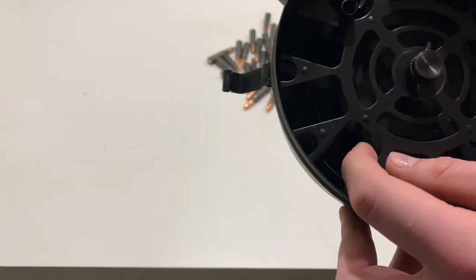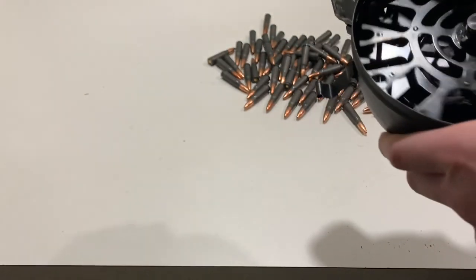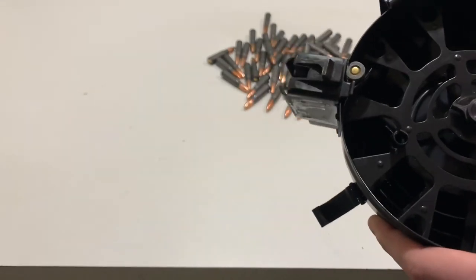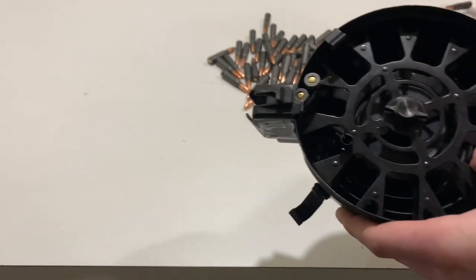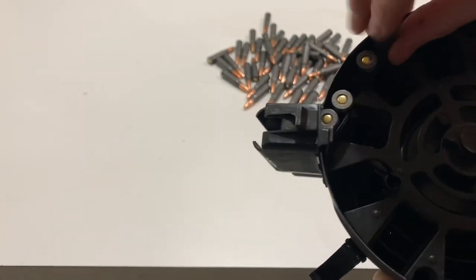It just jumped right there — it jumps. And then you're just going to spin it back home. Now it's starting to get some spring tension on it. So take your first two rounds and just put them in these first two slots. But do not put one in here yet — just these first two slots.